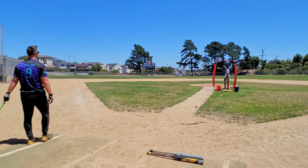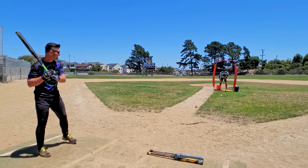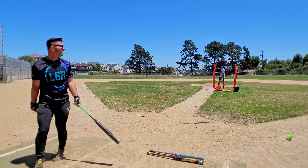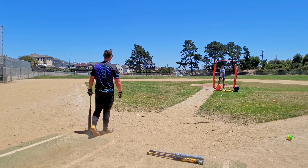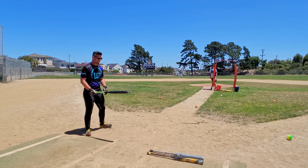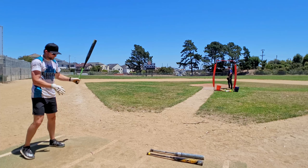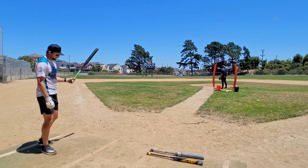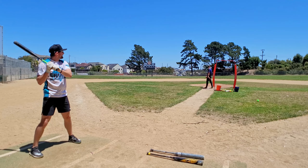Nice. Yeah, I'll take that. That's a good hit. Yeah, that's a good fit too. This one — when you get it, it's got that spot.